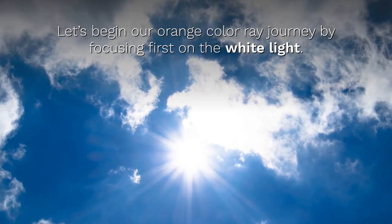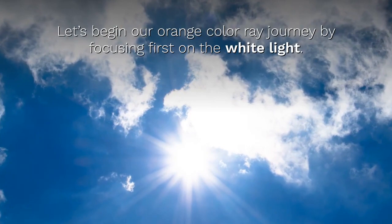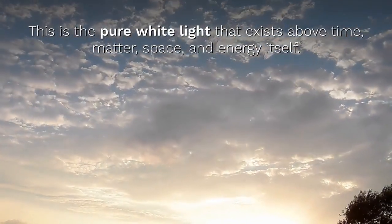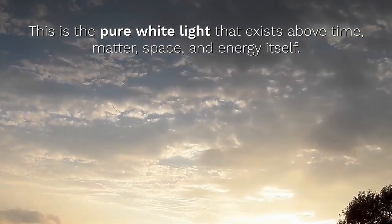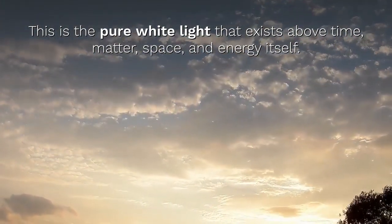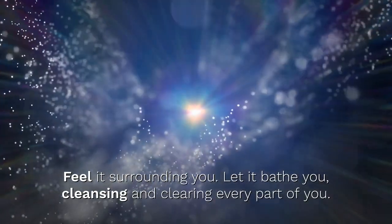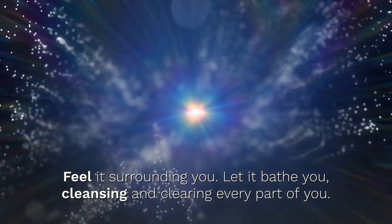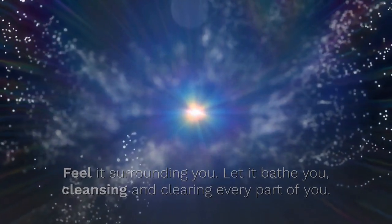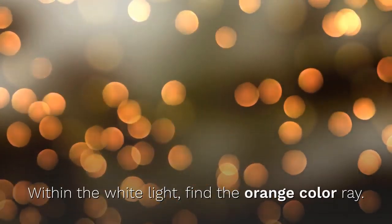Are you ready to begin? Let's begin our Orange Color Ray journey by focusing first on the white light. This is the pure white light that exists above time, matter, space, and energy itself. Feel it surrounding you. Let it bathe you, cleansing and clearing every part of you. Within the white light, find the Orange Color Ray.